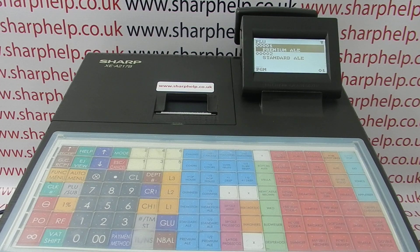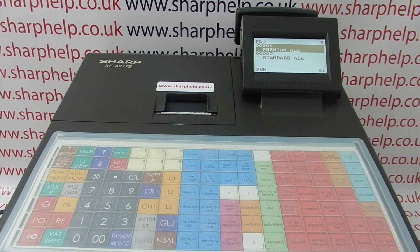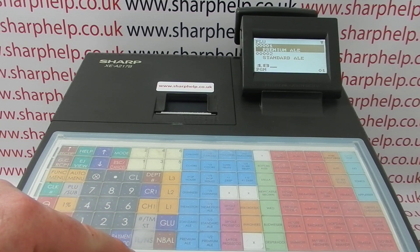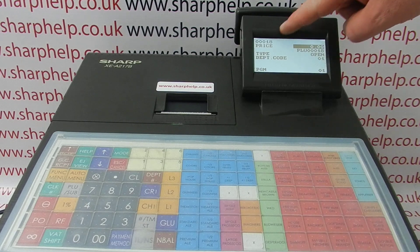This brings up a list of all the PLUs on the machine, so you can either arrow down to the one you want to change or add, or if you know the PLU number you can simply type it in and press tlns. That brings you to PLU18.